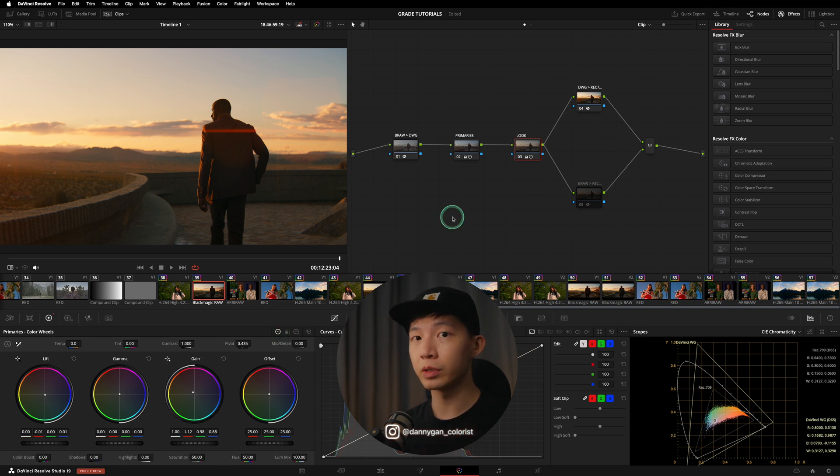So if you remember from the beginning — the reason for using DaVinci Wide Gamut is not because it's a very wide color space. That is one of the characteristics, but it's not the reason. The reason is to standardize the working color space, so that the adjustments in the primaries and looks can be applied to other clips from other cameras as well.